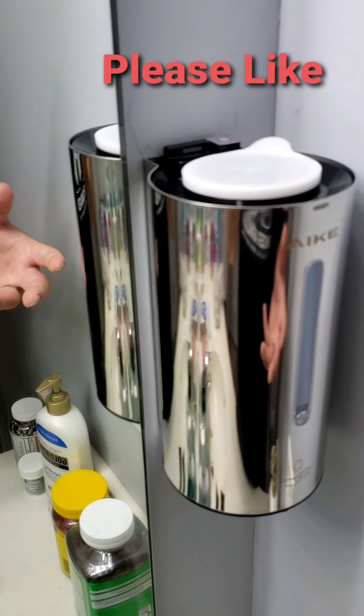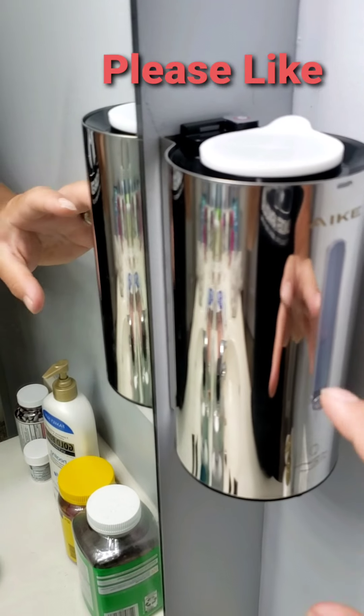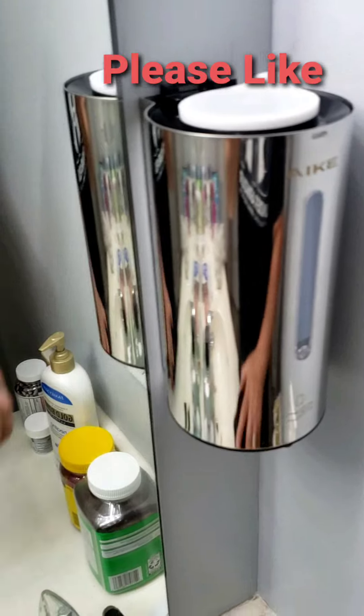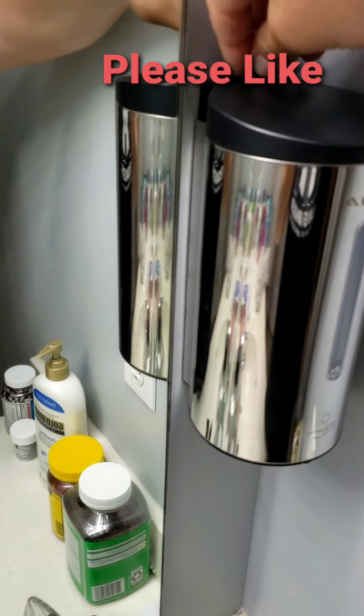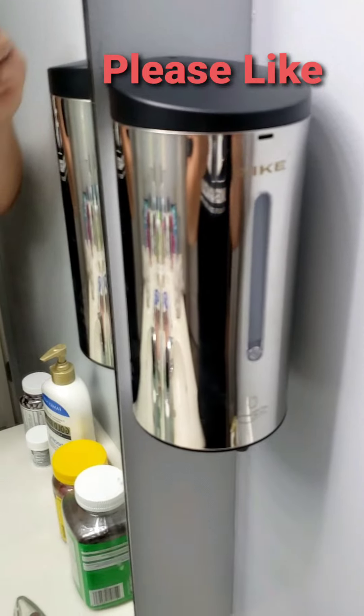If you hold it a little bit longer, it'll flash twice — and when it does that, that's the longest amount. That's actually the setting I have it on. We've had these installed for a little over a year now.